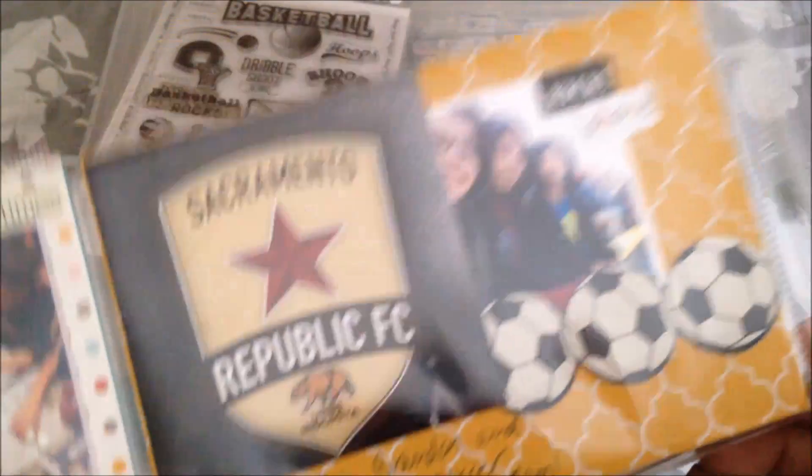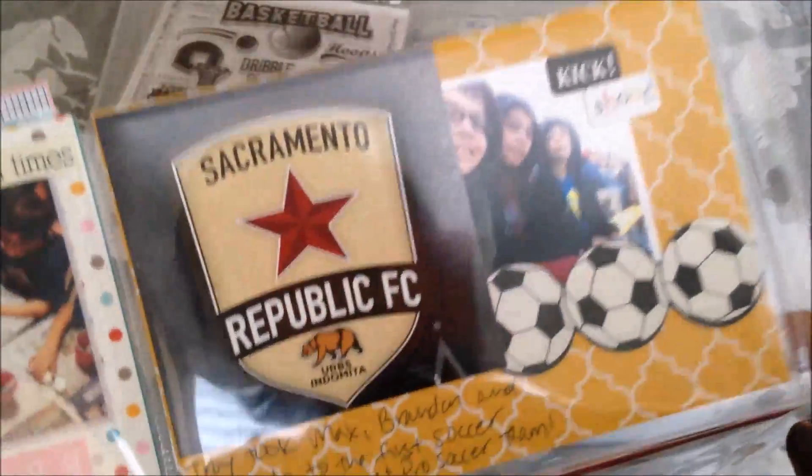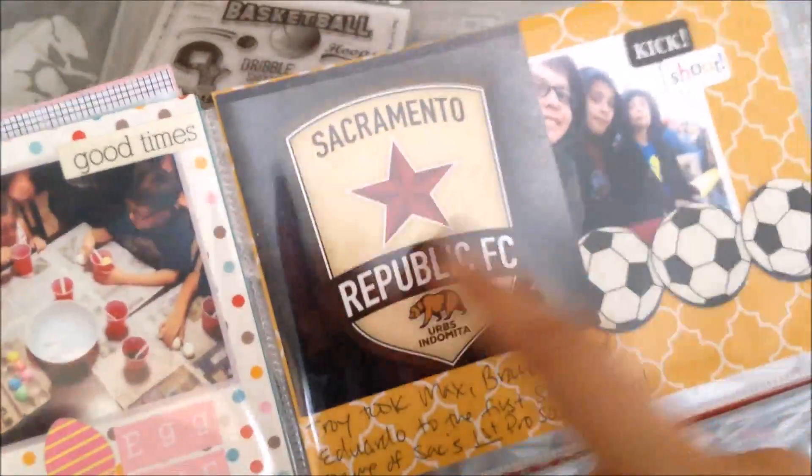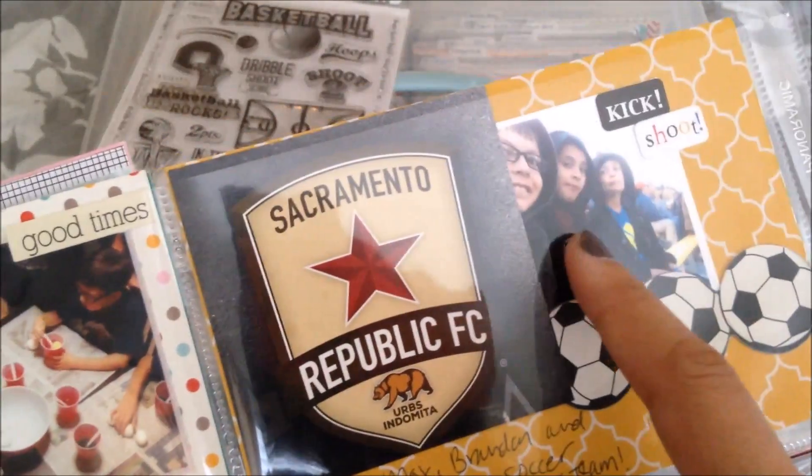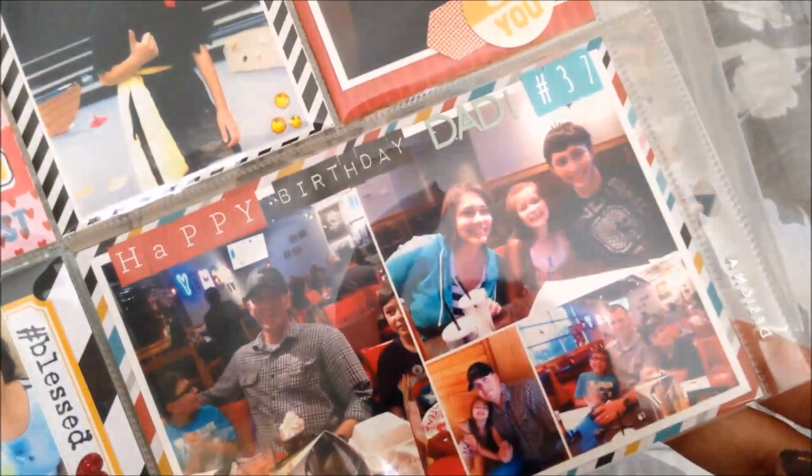We finally got a professional soccer team. We're not only a basketball family, we're soccer too. This was the flyer, and again I found these old soccer ball stickers. Troy took Brandon, his friend, and Max — my dad got us tickets — so they went to that. And my husband turned 37; I think this is at Red Robin. This is an example of the selfie printer collage — it randomly arranges the pictures for you. I wanted a certain one big, but it worked out. Sometimes it does waste prints if you don't like where it places things, but I was fine with that one.